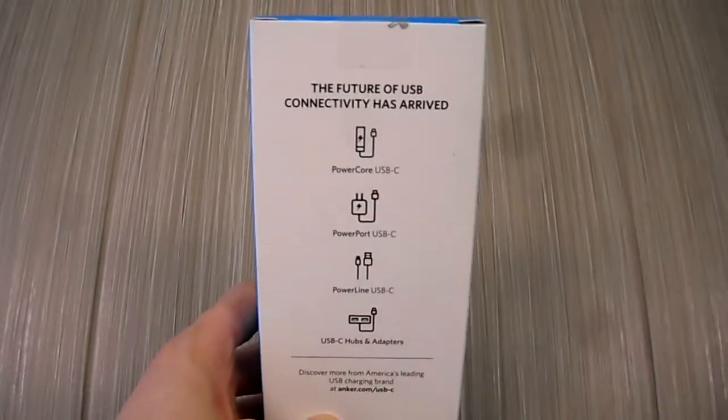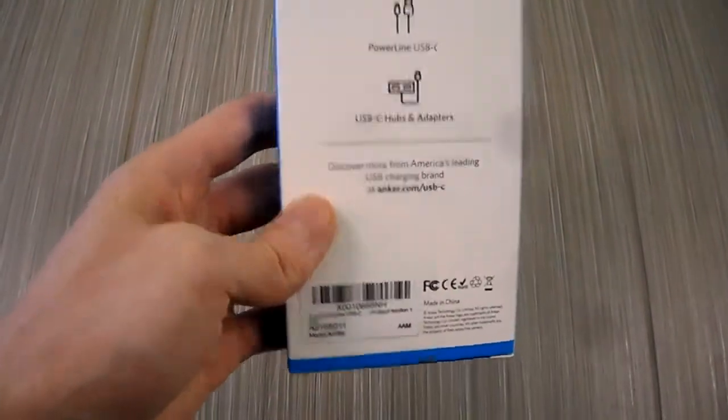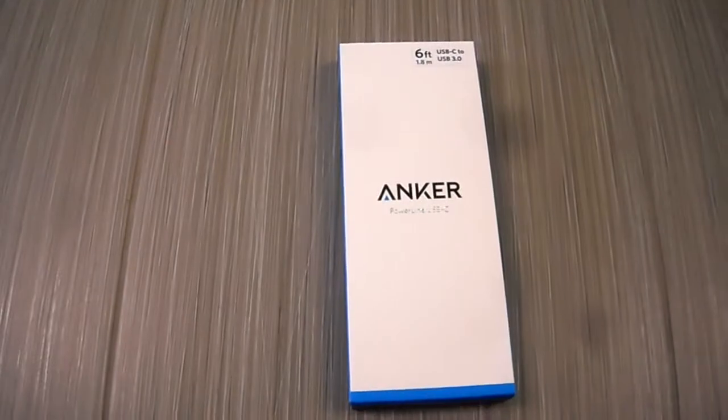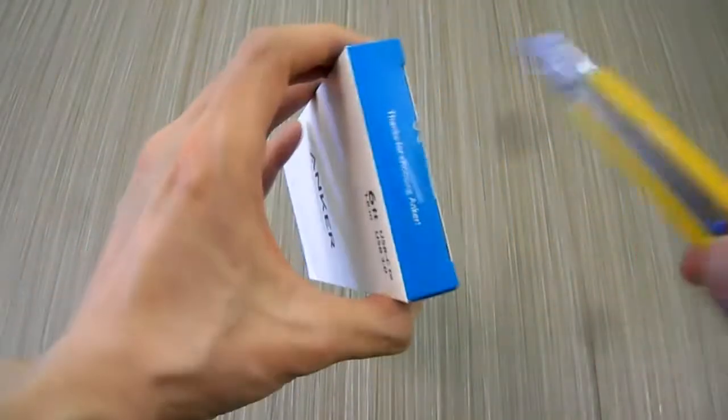This one here I got off Amazon — check this out. It's an Anker brand, so let's open this up.